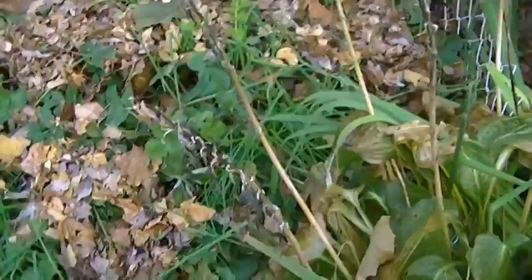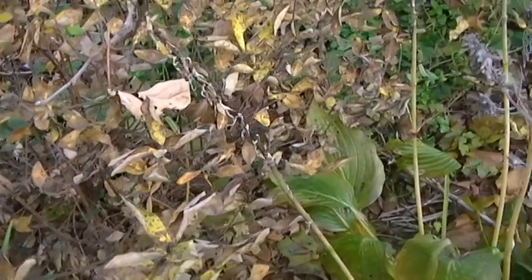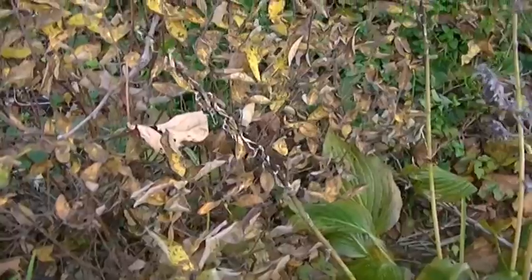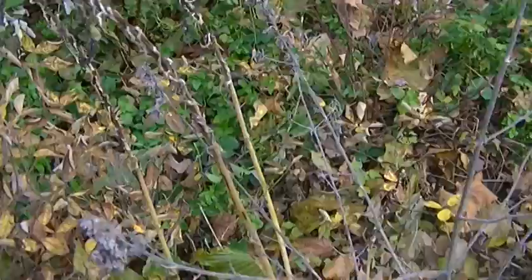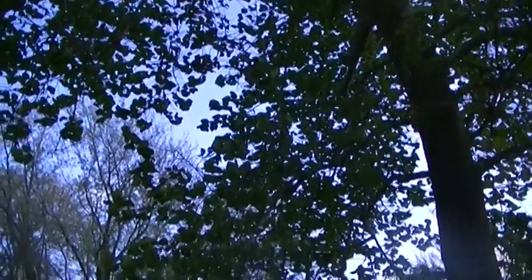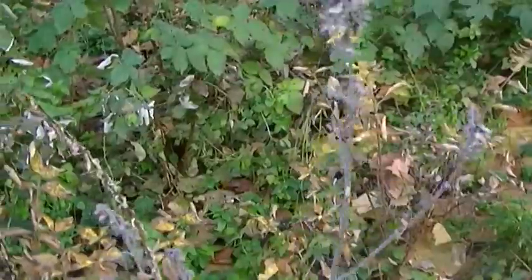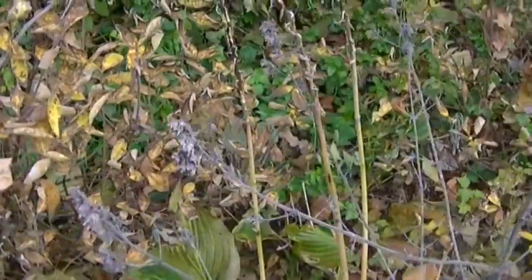I used to request mulch — wood chips from the city — but they are not giving those away any longer. You can go get them yourself, but they are not delivering anymore. So now I'm relying on my tree leaves in fall to mulch my yard. I'm going to clean up and mulch, and I will show you when I'm done.